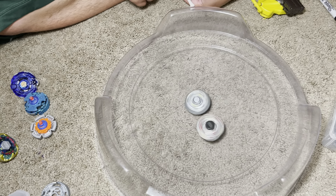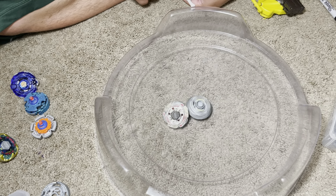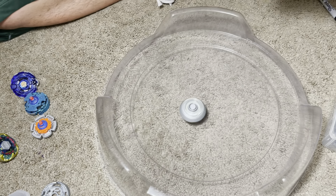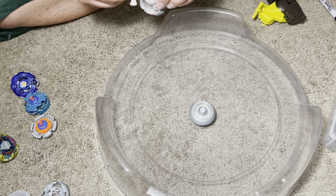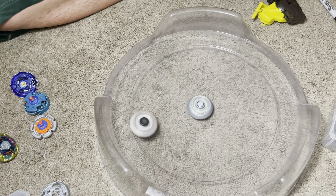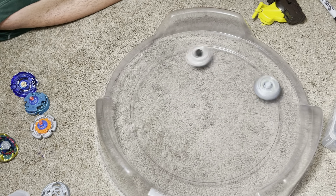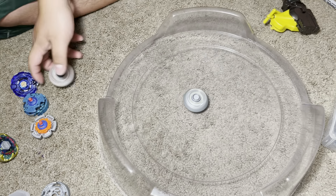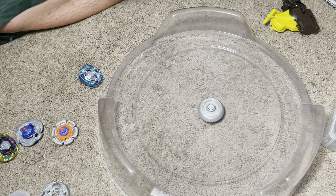Gravity is a bad matchup for it. Let's try Lightning L-Drago. L-Drago might be able to outspin it — okay, nope, nevermind. Knocked them right out.